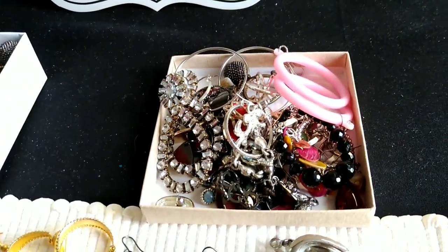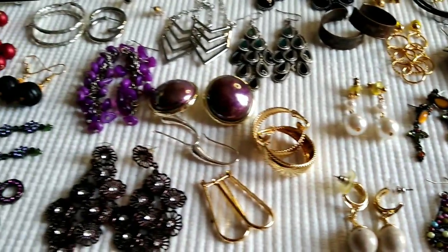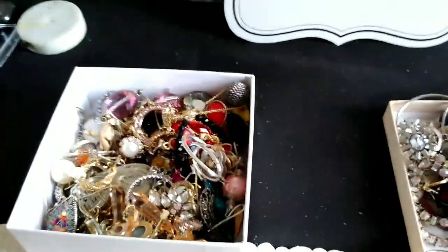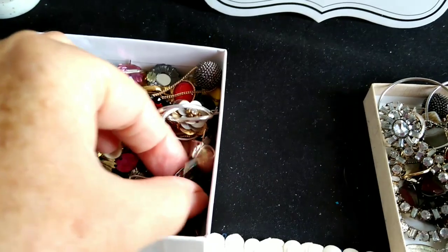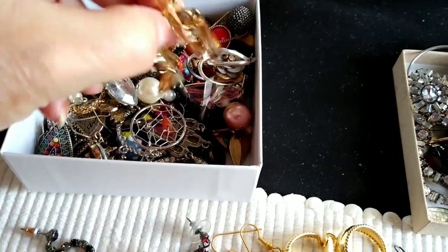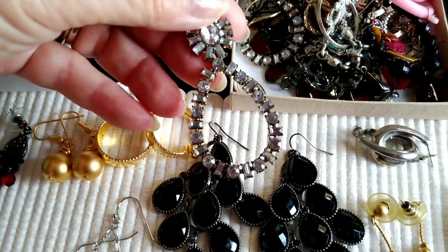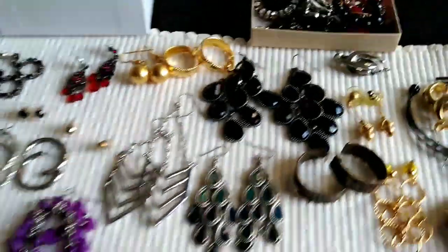These are clip-ons, very nice. There's probably 20 pairs in there and probably another 15 in there, so there's a total of approximately 60 pairs. They're all paired up — nothing that I wouldn't wear. Those are cute and they're all matched up. So this is over 60 pairs of earrings — these are $20 plus shipping.